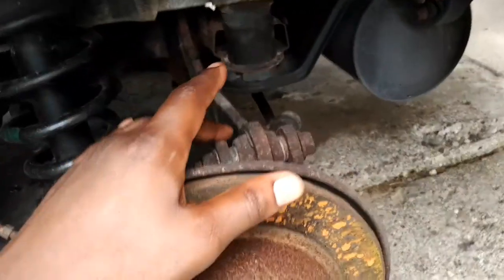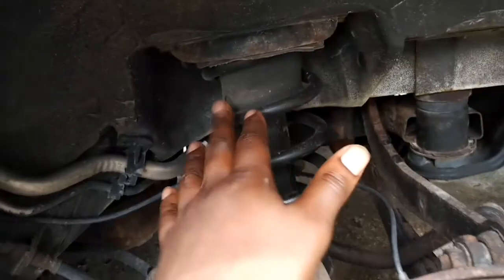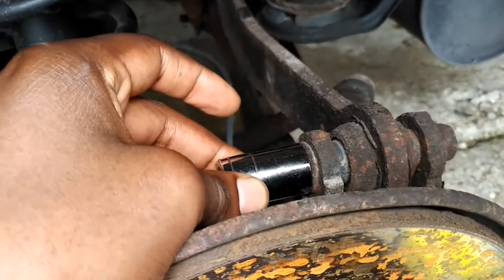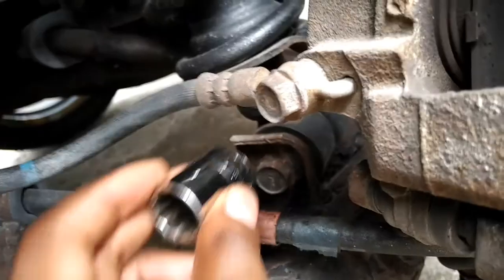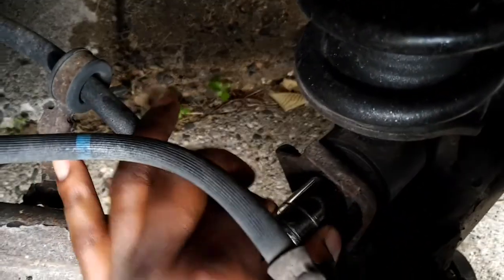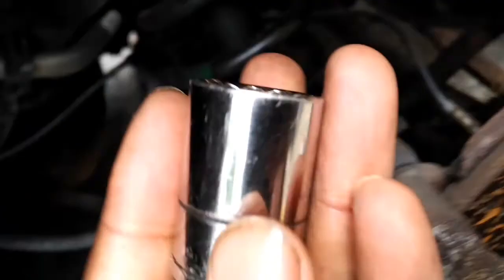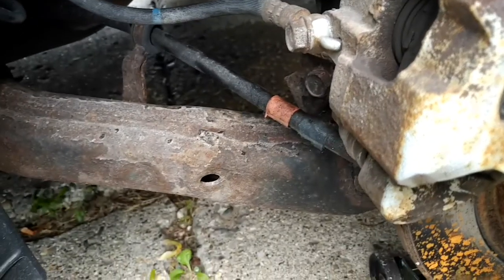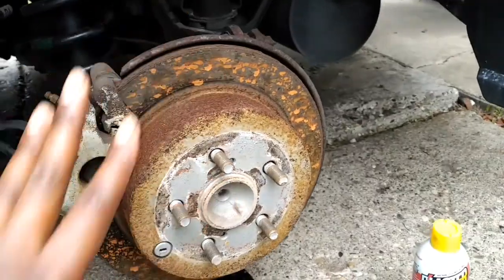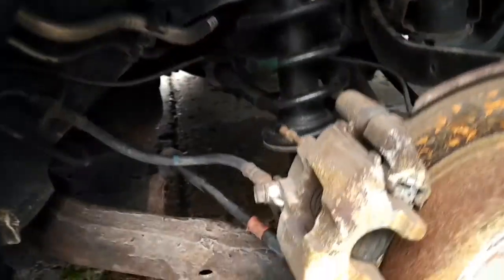To get this strut out and spring, I'm going to take this loose, which requires a 17-millimeter. Coming down here to the bottom of the rear strut, there's one on both sides, and this requires a 19. That's all I need to do to lower this down so I can pull the strut out.